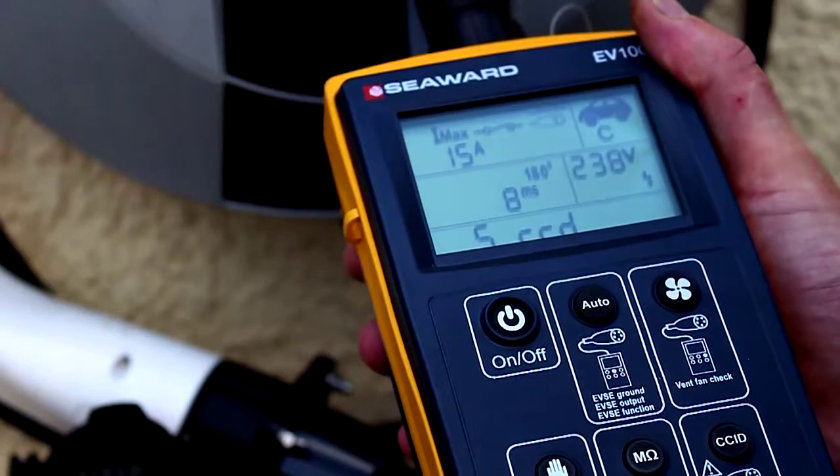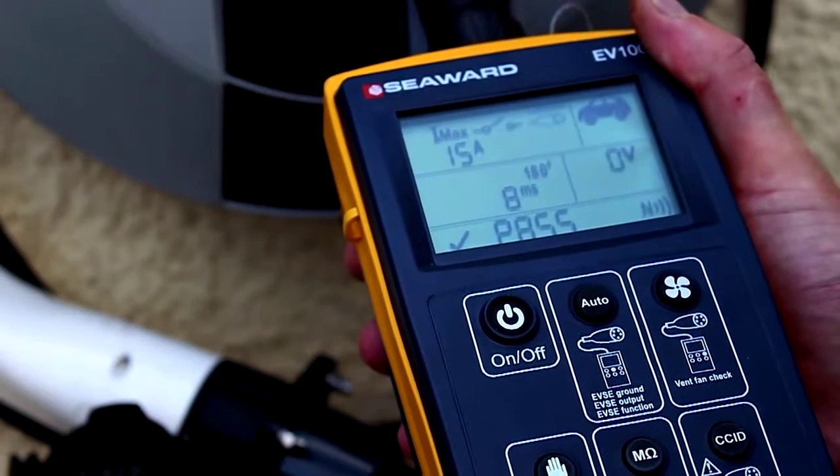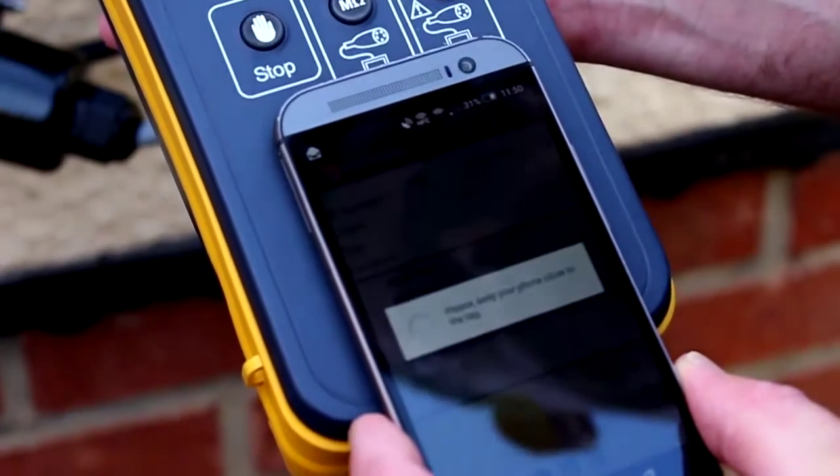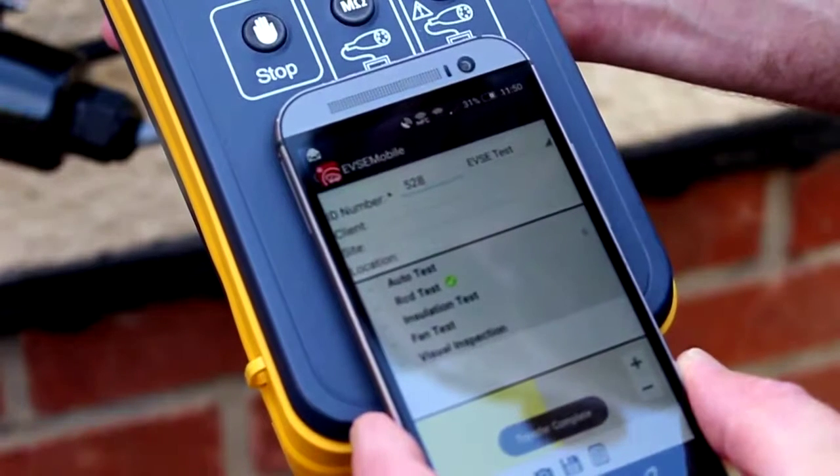When the test sequence is complete, the NFC icon will appear on screen to show that data is available. Comprehensive data can be transferred to an Android device which has EVSE Mobile installed.